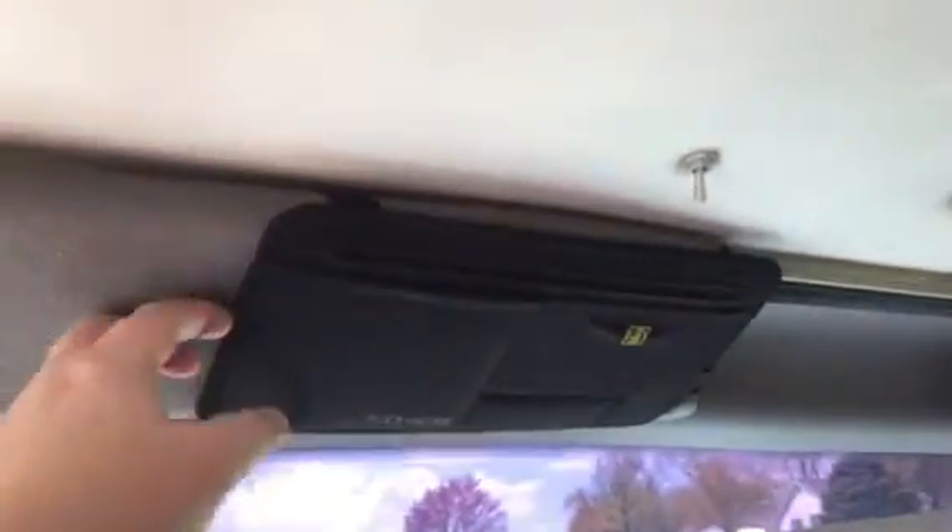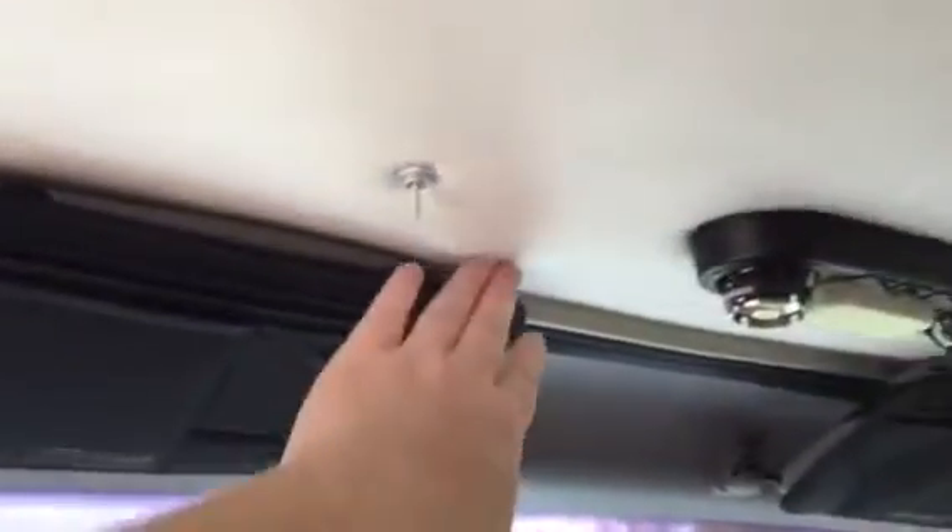Also, one more shot of my sun visor covers. I can put sunglasses in here and whatnot, and it hides any of the damage I have in my sun visors.